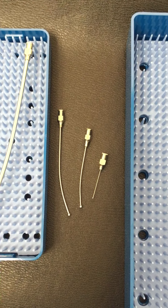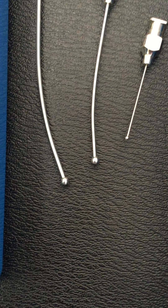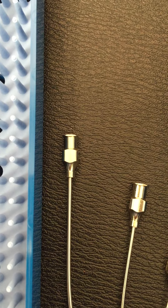They are made of stainless steel tubing. They have a smooth stainless steel ball tip, and they have a reusable metal hub that will fit on any syringe.